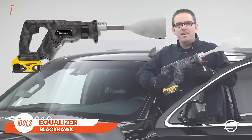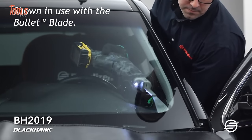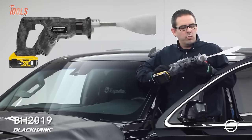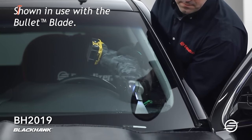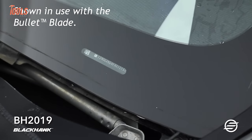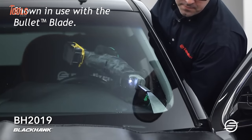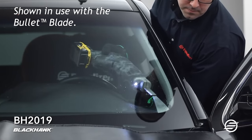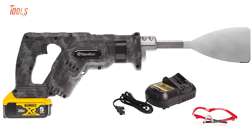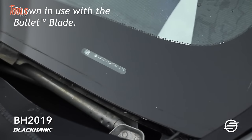The Equalizer Blackhawk BH 2019 is a cutting-edge tool in the realm of auto-glass removal, embodying a perfect fusion of innovation and efficiency. Boasting a compact and lightweight design, this 20-volt powerhouse features a robust 20-amp brushless motor, providing substantial power for the swift and precise removal of challenging glass installations. Its versatility shines through in maneuvering tight spaces, facilitated by a thoughtfully designed construction. The Blackhawk BH 2019 incorporates an illuminating LED light, ensuring optimal visibility in dimly-lit work areas. Recognized for its heavy-duty performance, this cordless tool stands as an indispensable asset for professionals in the automotive glass industry.